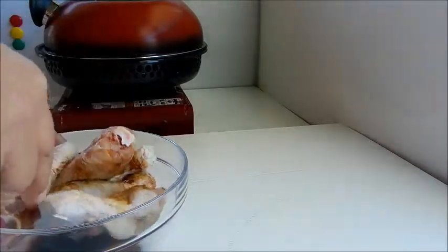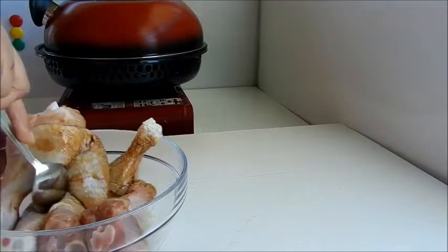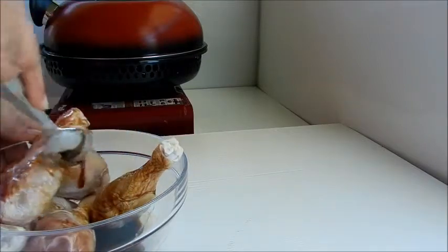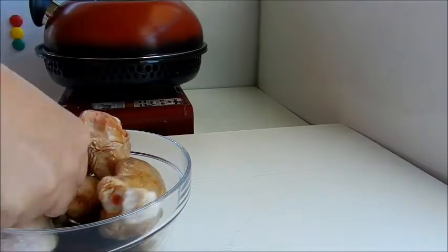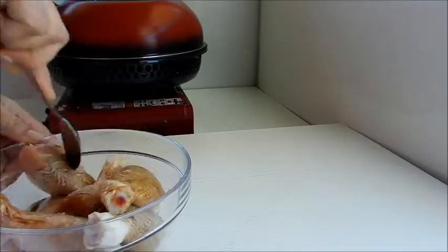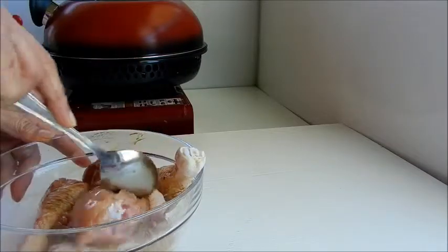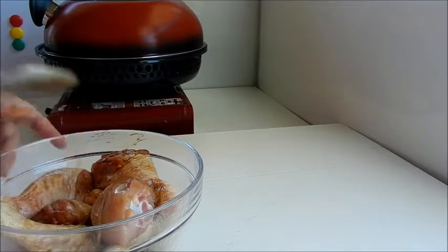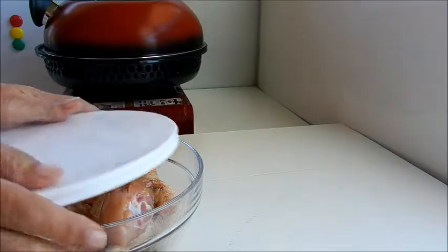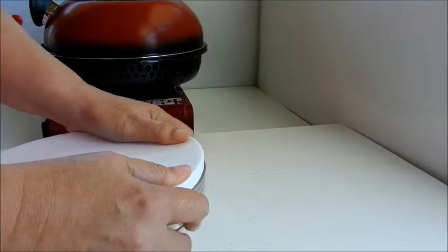Now if you want to place it in the fridge to marinate overnight, that's fine. However, I'm going to cook our drumsticks once my chicken has been coated thoroughly with the marinade. Let's cover our chicken and set it aside before cooking.